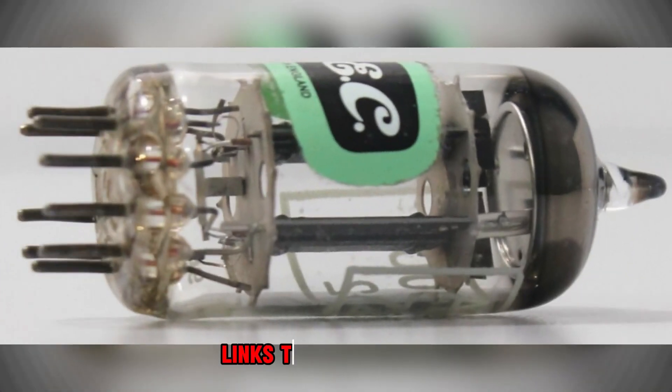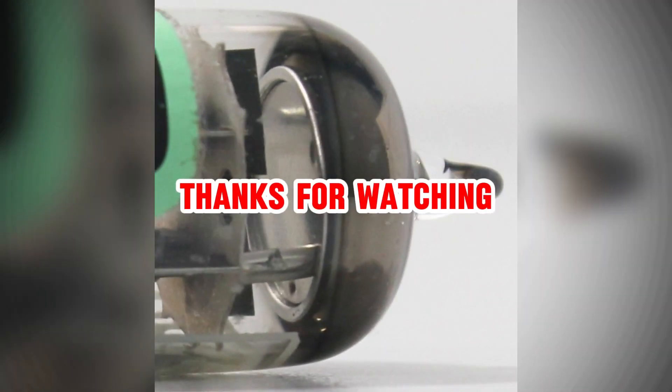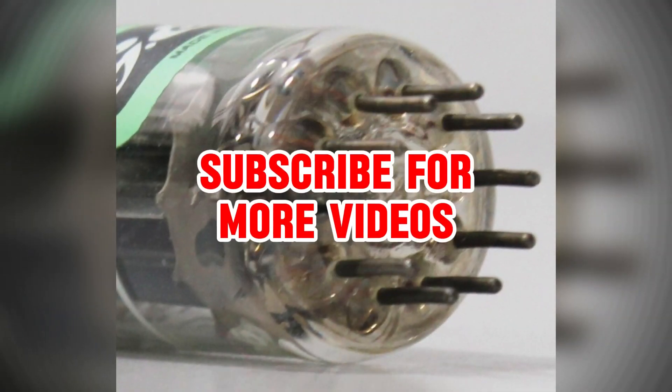Please check the about section of this video for links to buy this tube. Thanks for watching. NOSAudioTubes.com — subscribe for more videos.